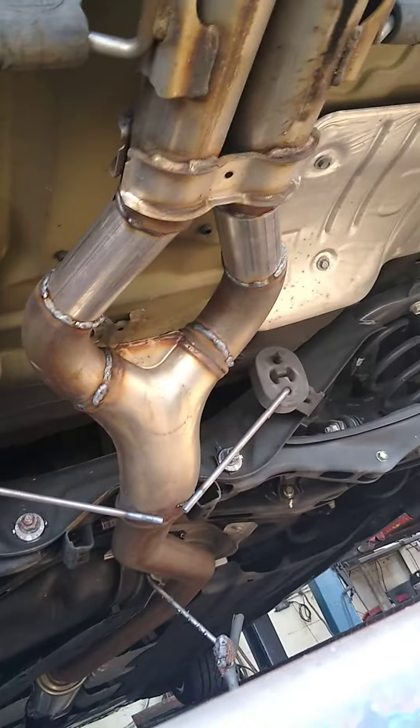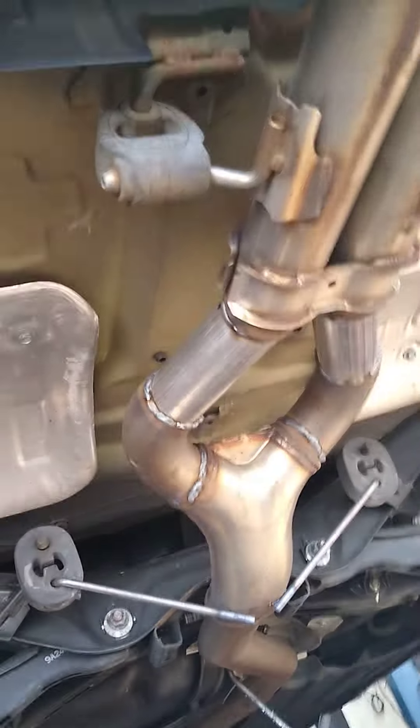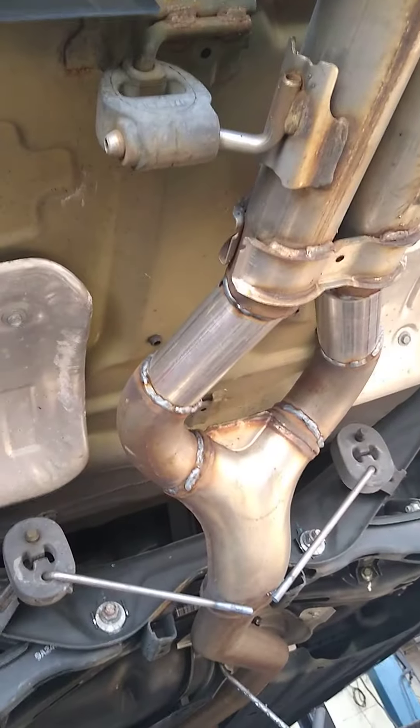I used some of the mandrel bends from the muffler to get that angle, and then just two straight pieces into the tailpipe to try and make it look as clean as possible.